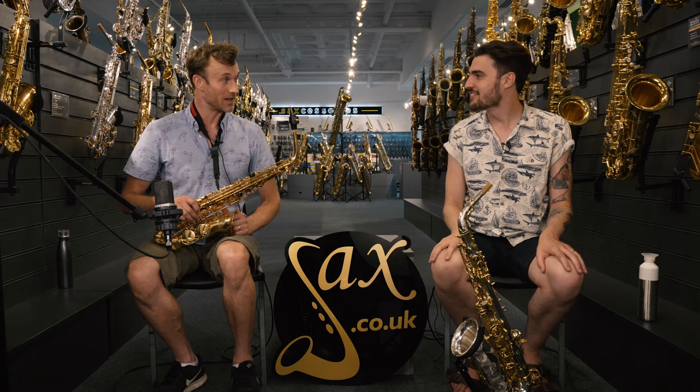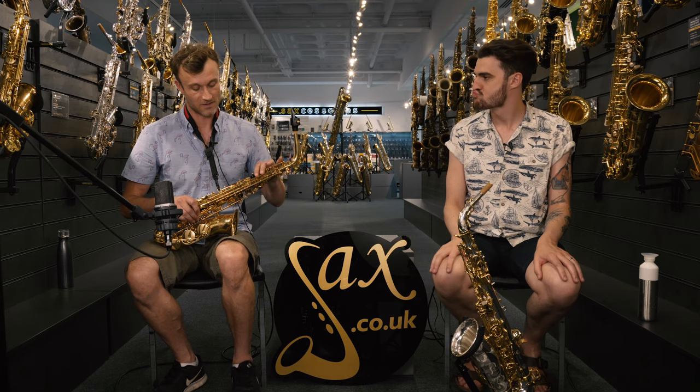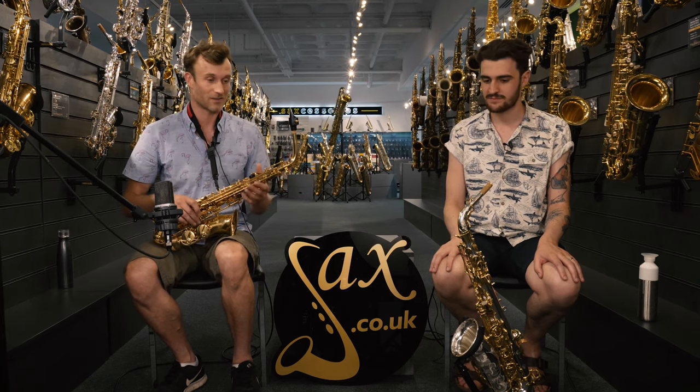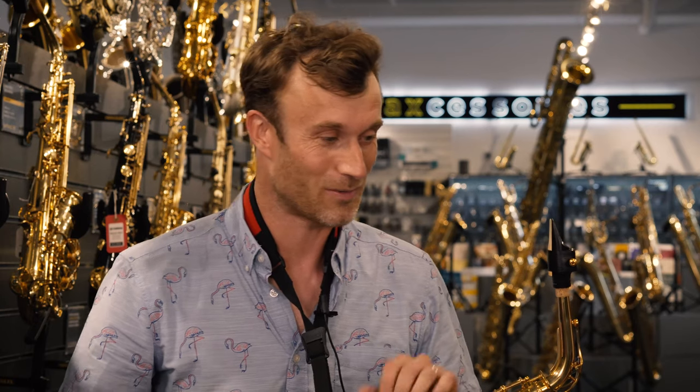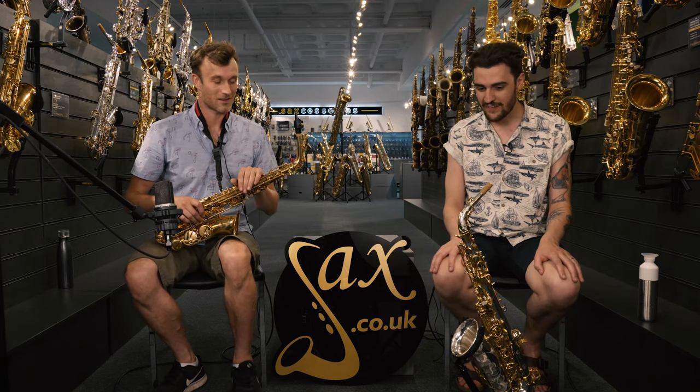And an £8,000 Yanagasawa, because, you know, why not? We're going for extremes here. We could do a slightly more expensive student instrument — this one's currently at £299 — versus a £400 one and then maybe a £3,000 or £4,000 sax. But we've gone for the extremes, which is a £299 sax versus something in the £6,000 to £8,000 range.